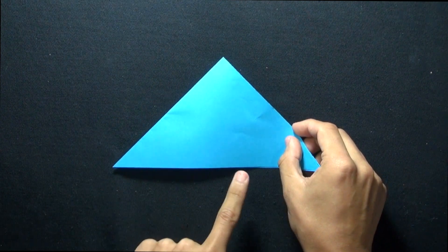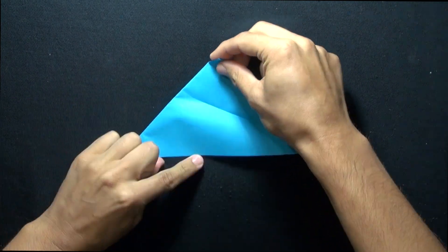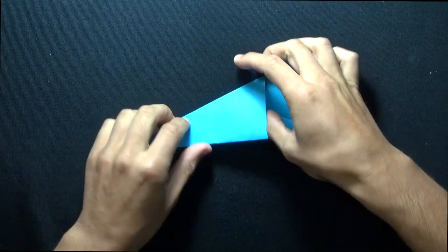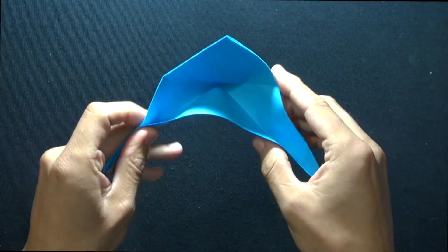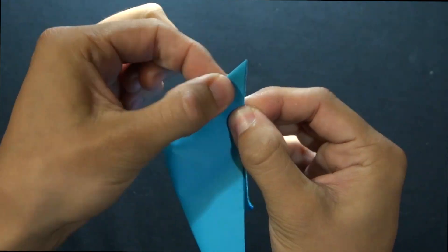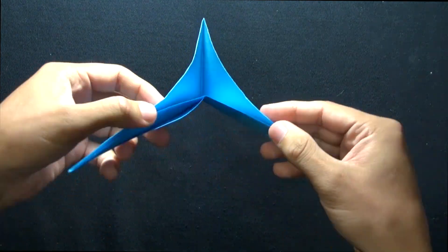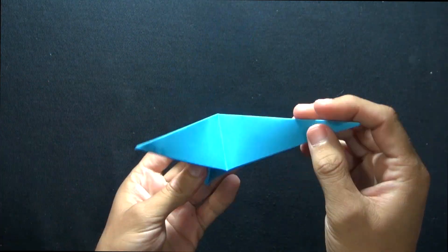Same thing — fold the right edge down to the bottom and crease throughout, and fold the left edge down to that bottom edge and crease. The right and left edges go down to the bottom, and then make sure that the top two edges are touching while you make that point, and crease it all the way down to the center. Then you could just flatten everything out, and you should have something that looks like this.